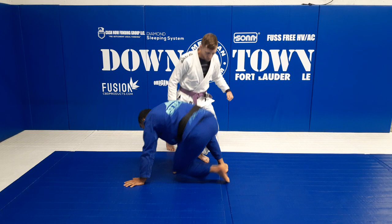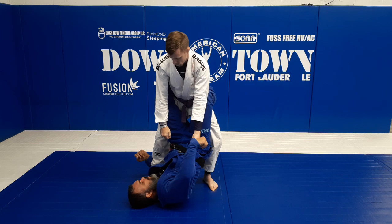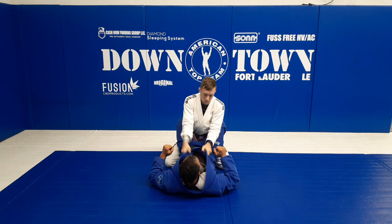We're gonna start like this - stand up from my guard, grab the sleeve, hug the leg. Now what I'm gonna do is let it go, break, go sweeping him, and get right facing him to make my two points. Let's just review that quick.